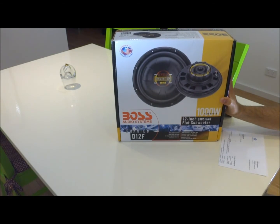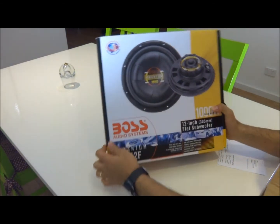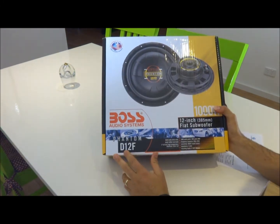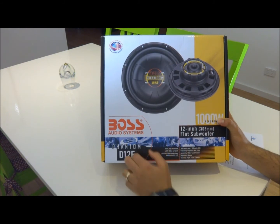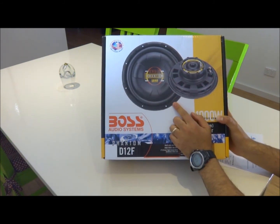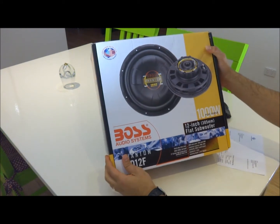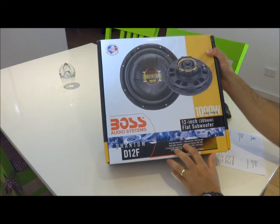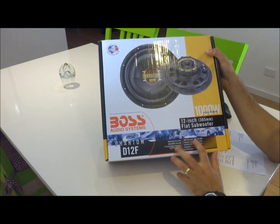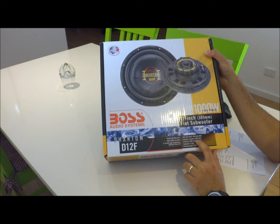This is a Bosch audio system, the Phantom D12F. The '12' stands for the size — it's a 12-inch subwoofer. It's a low-profile one, rated at 1000 watts peak and 500 watts RMS, with a frequency response of 28 Hz to 2 kHz.